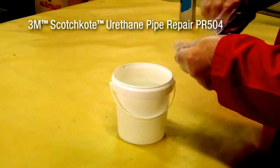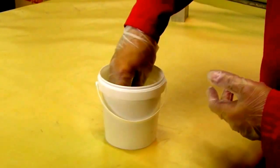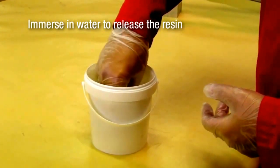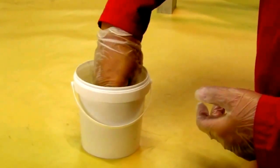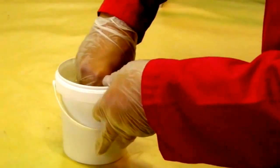3M Scotch Coat Urethane Pipe Repair PR504 is a single-component material supplied as a rolled bandage in an airtight sachet. Remove the bandage from the sachet and immerse in water, squeezing 2 or 3 times for about 5 seconds prior to use. The bandage being used today is 50mm by 1.5m; other larger sizes are available.